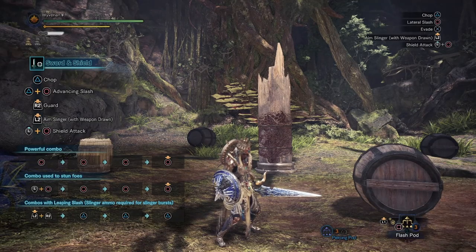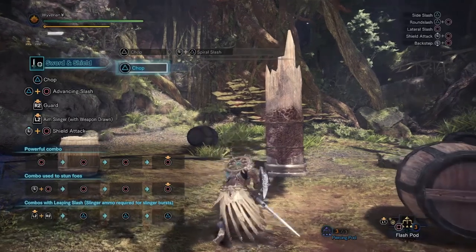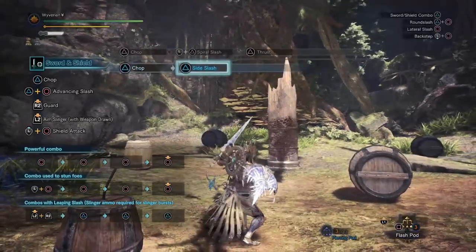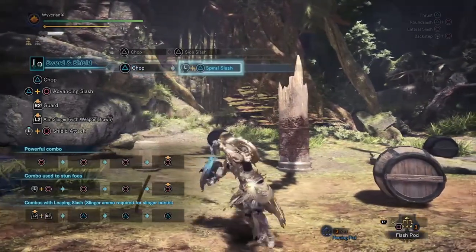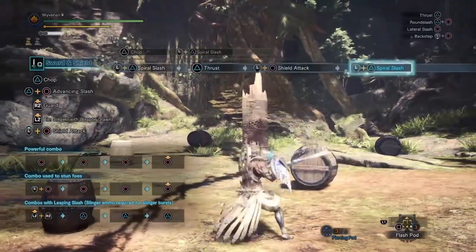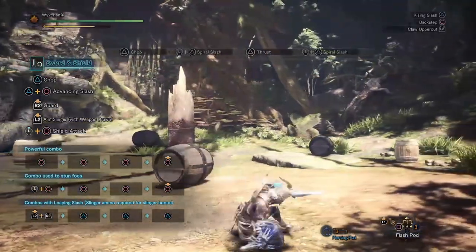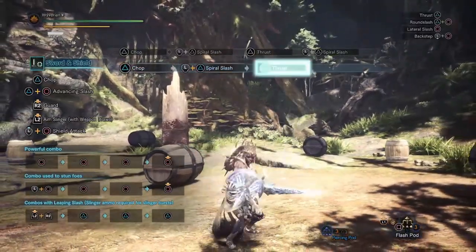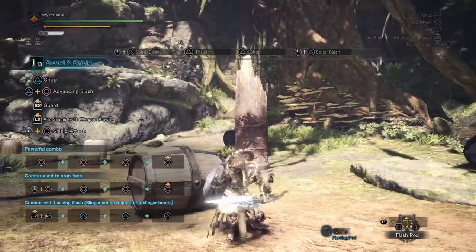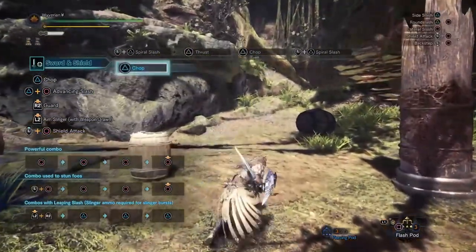It's called spiral loop for one main reason: the spiral slash. This is something new in fifth gen, aka World, where in the middle of your attacks you can switch directions while pressing triangle — that becomes a spiral slash. This is a really big thing for Monster Hunter, because with sword and shield it was always very versatile, but the problem was you didn't have too much freedom with your movement.